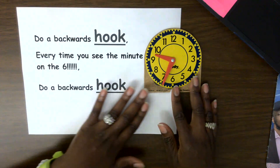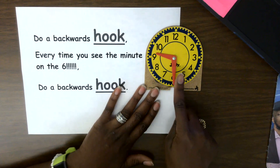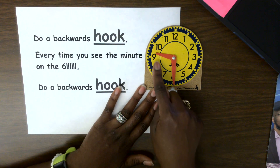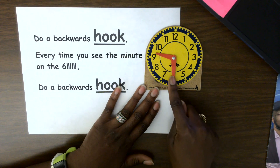Same thing here. Do a backwards hook. Every time you see the minute hand on the six, do a backwards hook. It's 9:30.